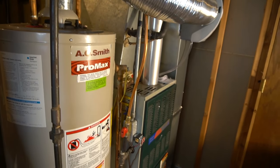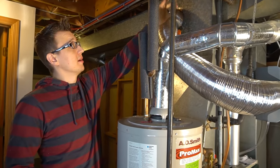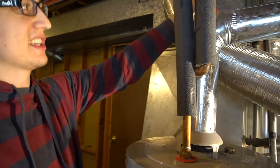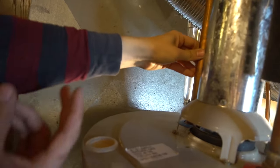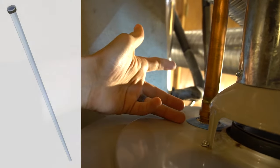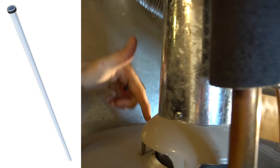If you ever needed to replace the gas valve, you would break this union right here after you shut the gas off — break the union, take apart the gas piping, and replace the gas valve. The cold water supply coming in from the city is about 60 psi, and that goes into here. On the cold side there's a plastic dip tube which screws on at the bottom of this nut and goes down to the bottom of your tank.